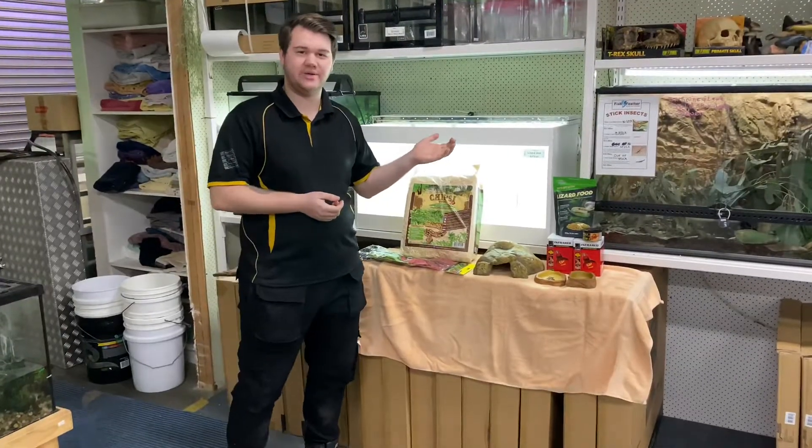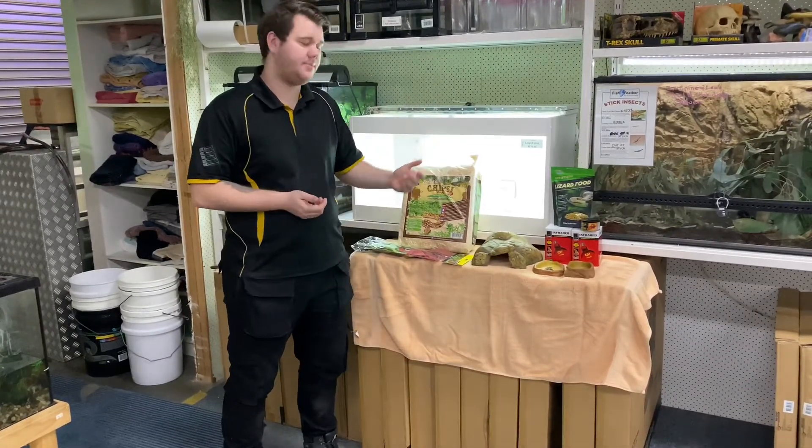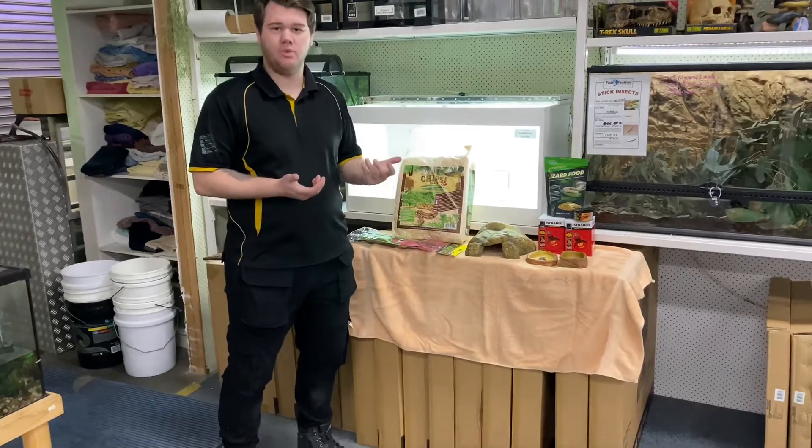Alright, so here are the products that come with our Blue Tongue setups. This is basically a very standard, basic setup. We'll go through the products, what they do, why we use them, and so on.